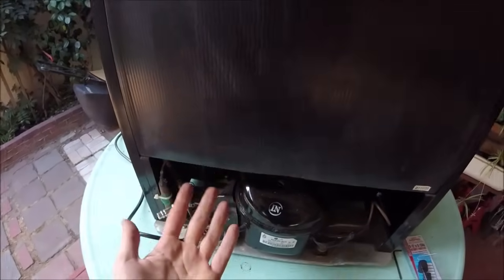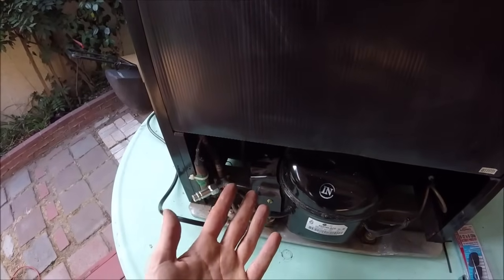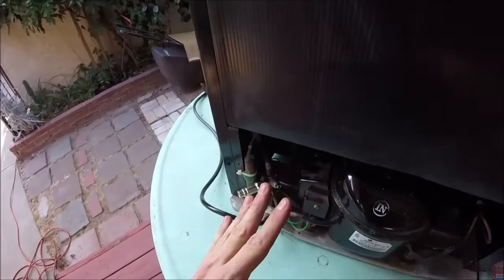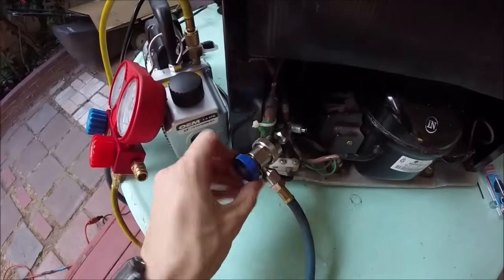If you're having to add refrigerant to your fridge, either you've got a really slow leak or a fast leak. If you've got a fast leak, you need to figure out where the leak is and fix that first. But if it's a slow leak over many years, it doesn't really matter. Either way, you should vacuum the system to get all the air out.